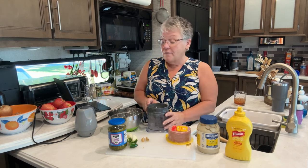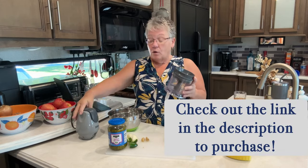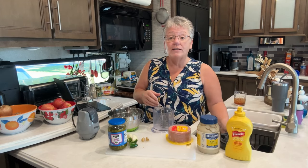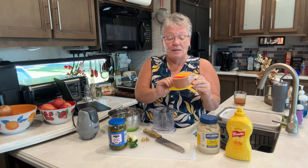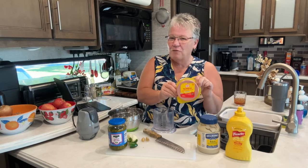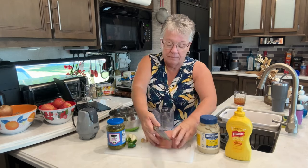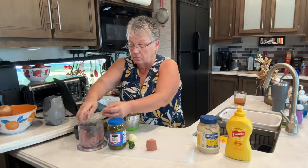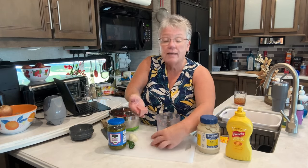My favorite kitchen appliance is my little Ninja here, so I'm not going to work hard — I'm going to put everything in the Ninja and grind it all up. We're using one pound of bologna, Oscar Mayer. I would sing for you but y'all would be like, oh stop it!